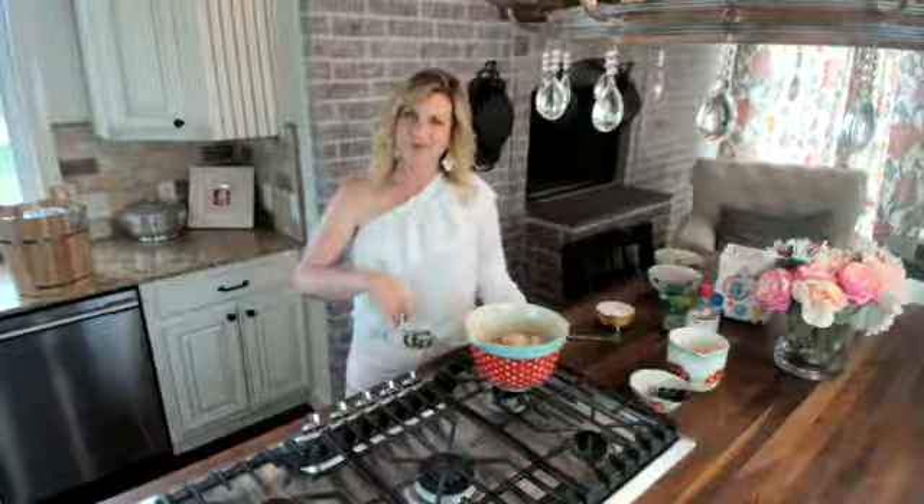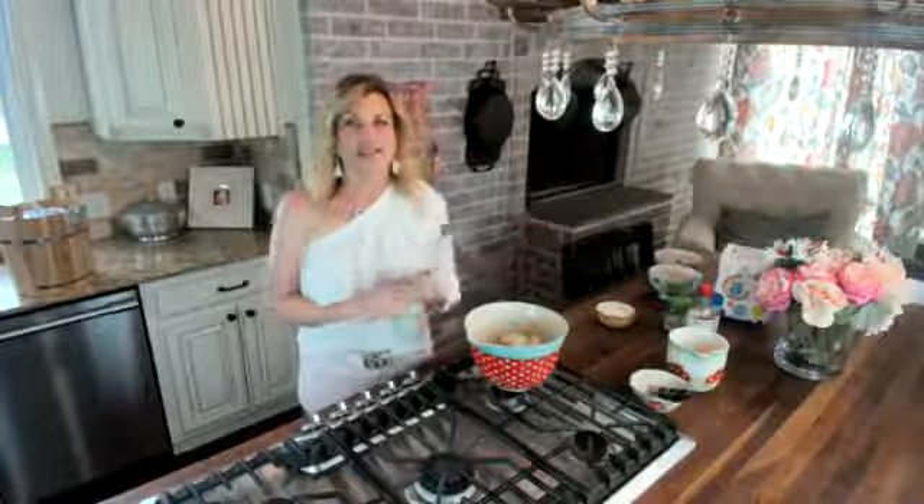I'm so excited to share it with you because it is a homemade ice cream with a twist. It's sugar free — yes, I just uttered that — sugar free with homemade ice cream in the same sentence. We are trying to eat sugar free, carb free, and it's going to be amazing. So I'm just going to get right into it.